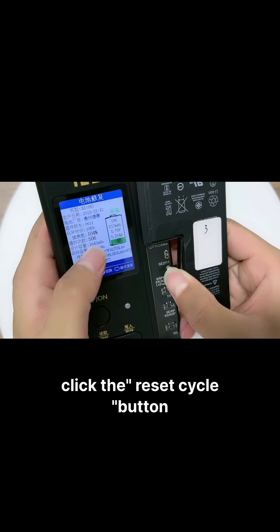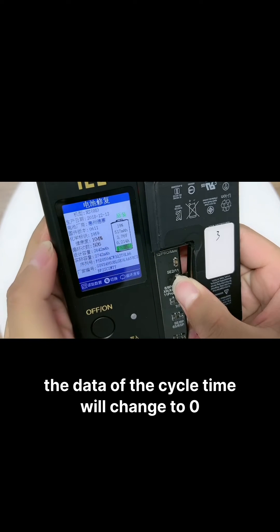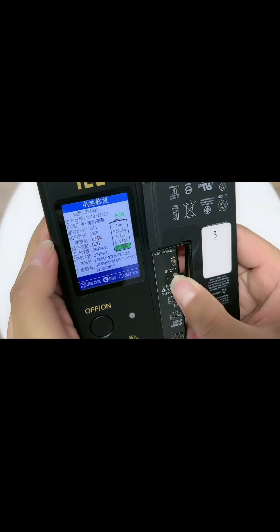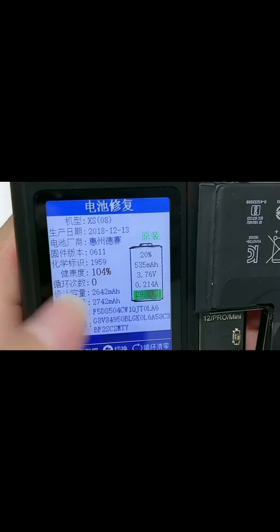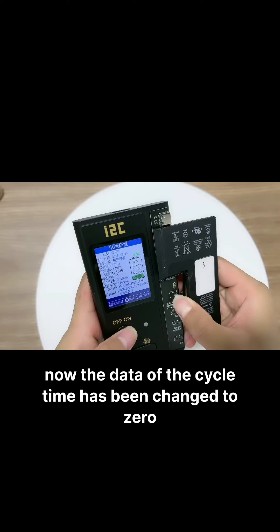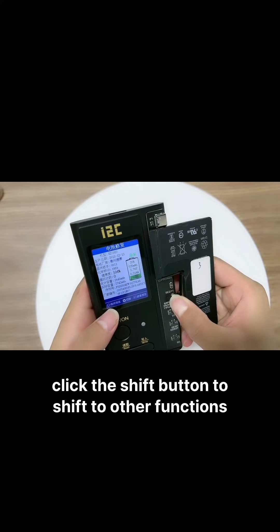Click the reset cycle button. The date of the cycle time will change to zero. Now the date of the cycle time has been changed to zero.